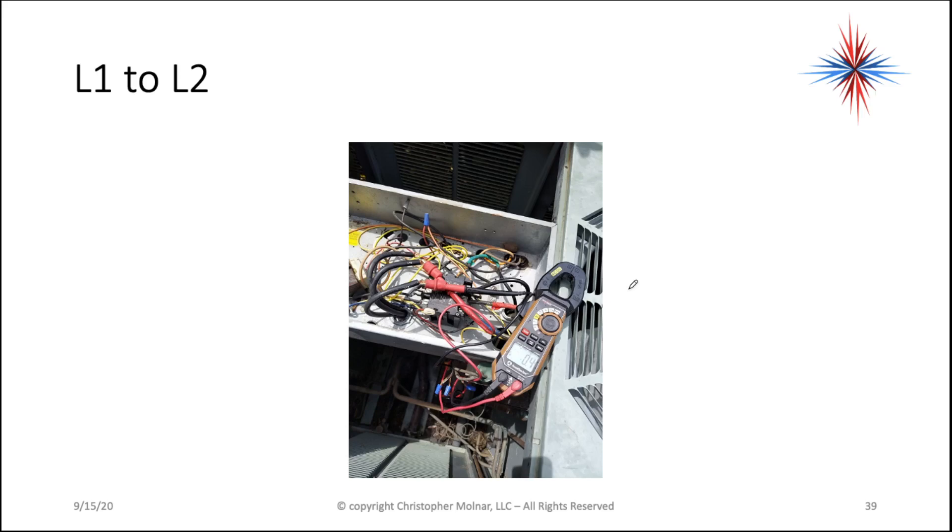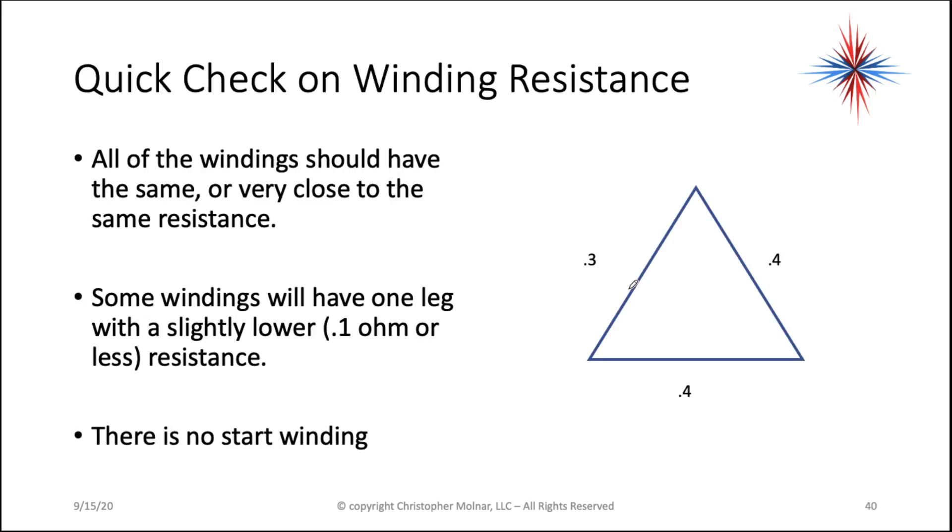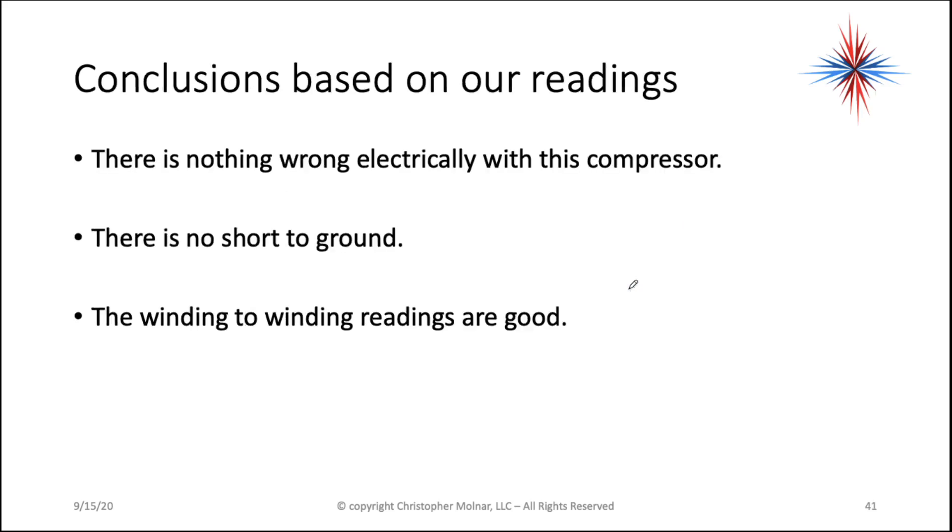Three-phase compressors have less resistance normally than single-phase compressors. Quick check on winding resistance: all of the windings should have the same or very close to the same resistance. Some windings will have one leg with a slightly lower — like 0.1 ohm or less — resistance difference. Don't worry about that. There's no start winding. Looking at our readings, there's nothing electrically wrong with this compressor. There's no short to ground and the winding-to-winding readings are good.